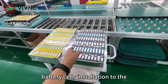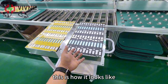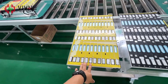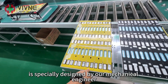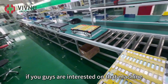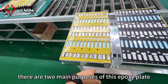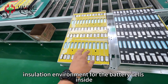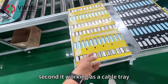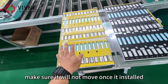We have finished the battery cell installation into the battery module housing — this is how it looks. After that, we put a specially designed epoxy plate on top. This epoxy plate is designed by our mechanical engineer and made by our CNC machine. It has two main purposes: first, it provides an insulation environment for the battery cells inside; second, it works as a cable tray, fixing the wiring position to make sure it will not move once installed.